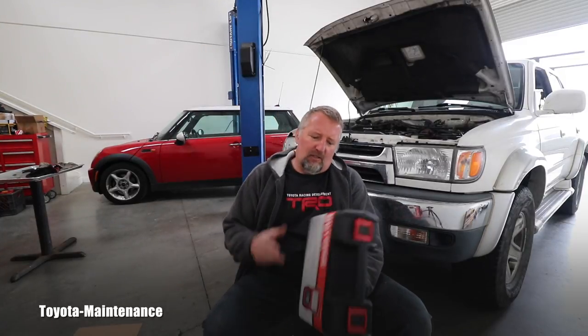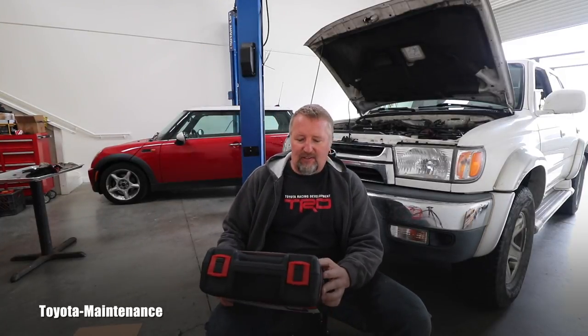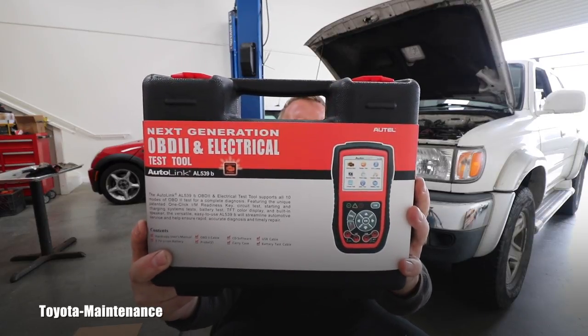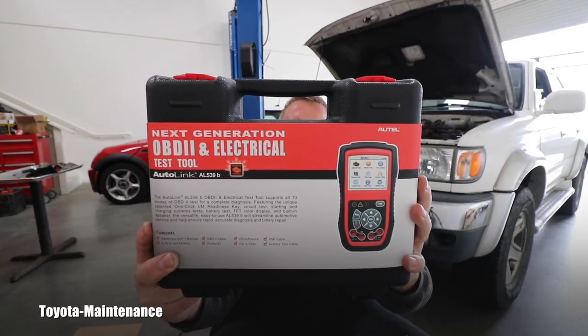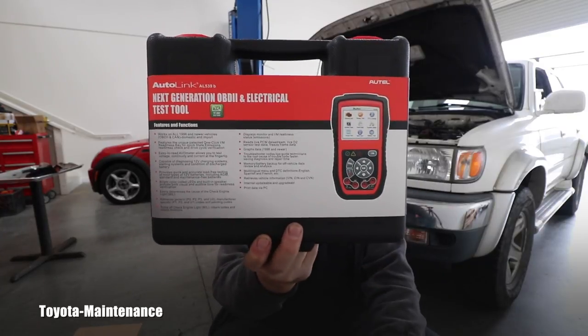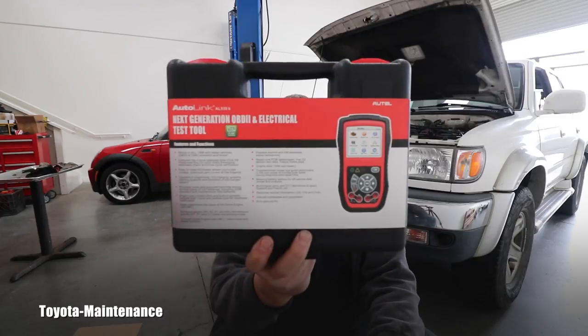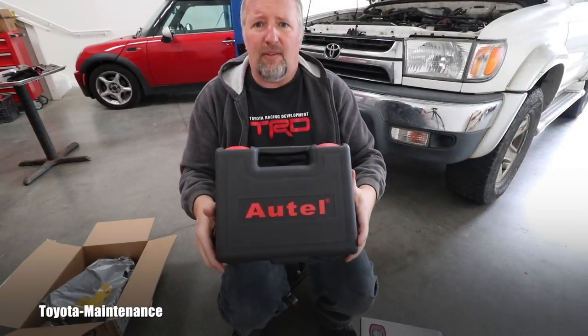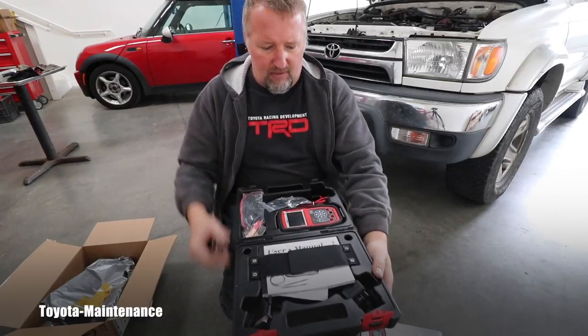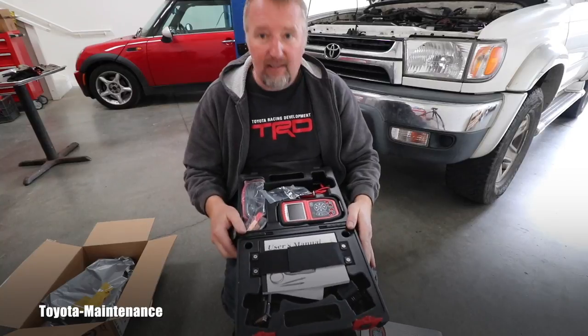This looks like some serious business. This is from Autel Autolink and it's an OBD2 and electrical test tool that will have a lot of features. I will have to go and study the manual, which is supposed to be inside, so I can show it to you to its full potential. You can see how that carrying box looks — as I said, this is serious stuff.